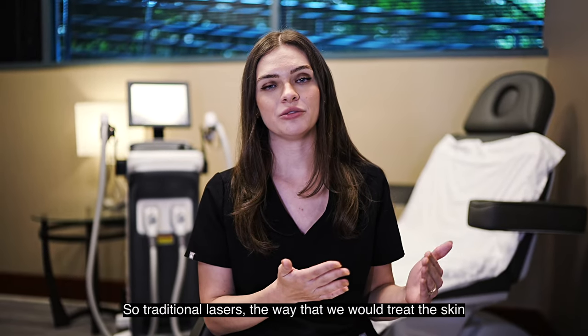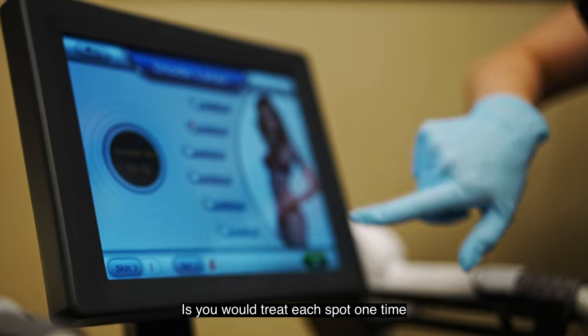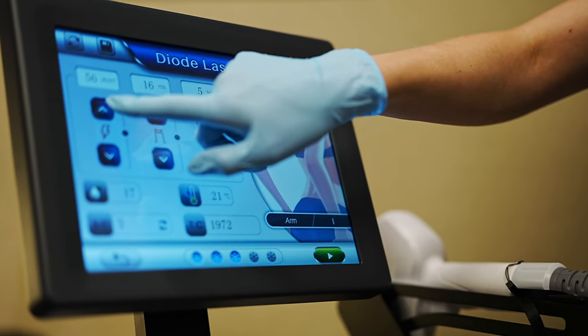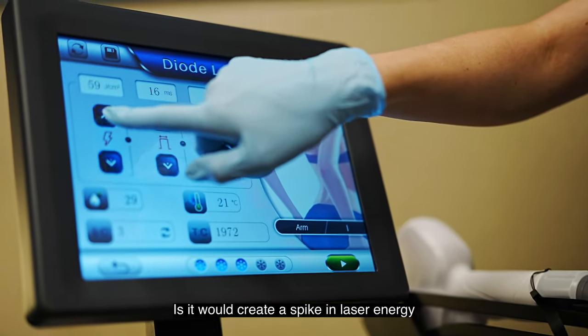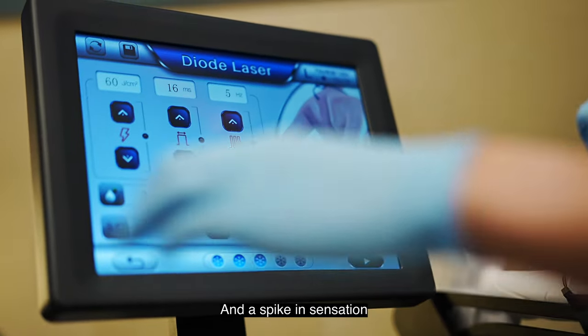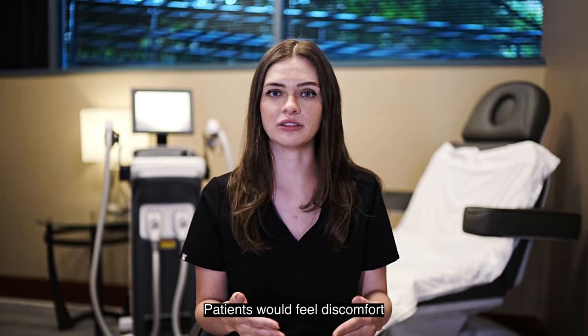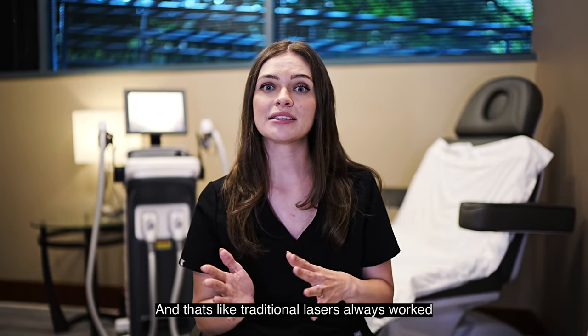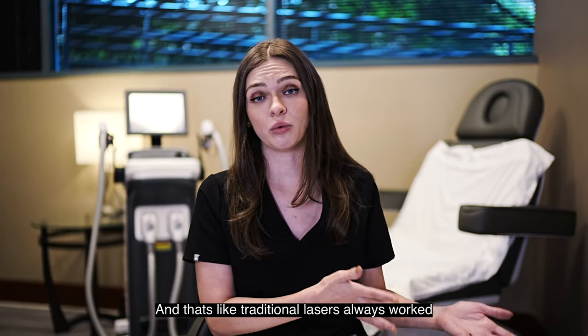With traditional lasers, the way we would treat the skin is you would treat each spot one time with the most laser energy possible. What that would do is create a spike in laser energy and a spike in sensation. Patients would feel discomfort — they felt like a rubber band snap — and that's how traditional lasers always worked.